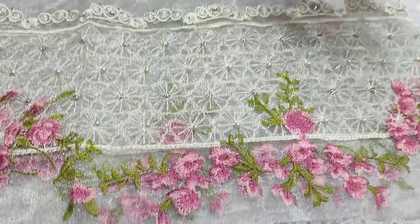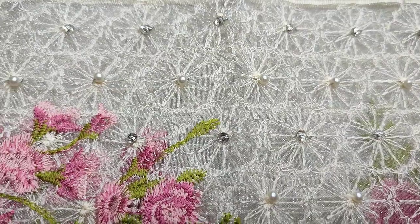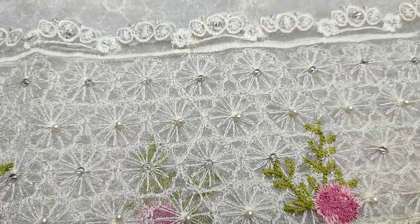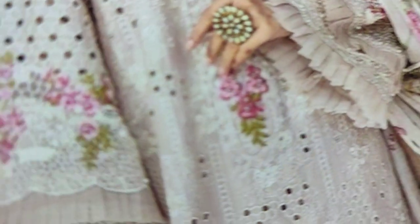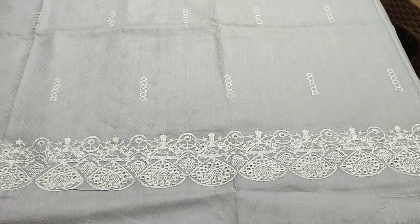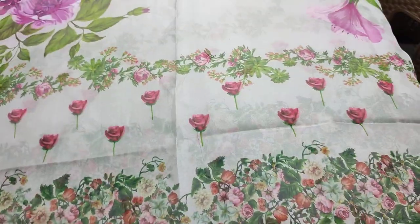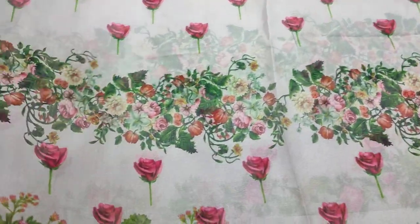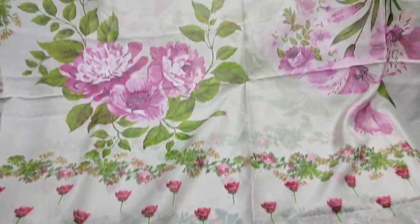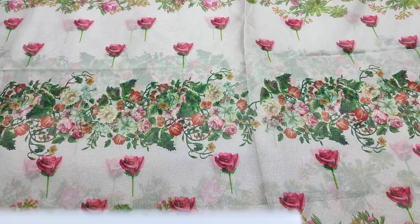Embedded sleeves. Embedded legs and neck with handwear touching. We have a digital print cut with a soft fabric. Thank you.